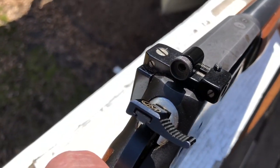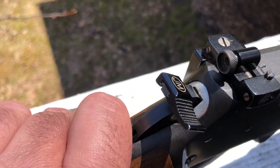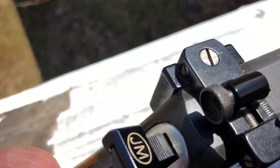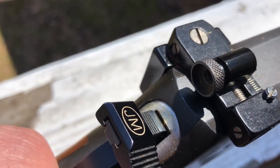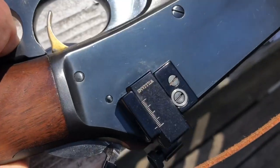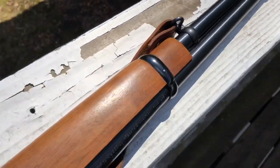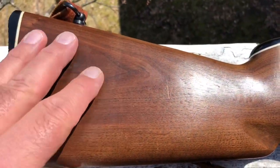You can see it's got a peep sight on it, which is a little different than what we might be used to seeing nowadays with Skinner sights. This is called a Williams sight — I'm not sure if this particular one is made anymore, but it clamps on to the top of the receiver. There are different apertures that can go on it, and you can see it has the ability to adjust elevation and windage, along with the front sight.